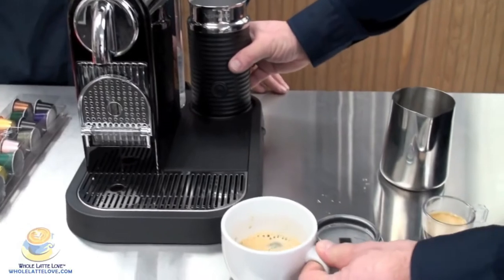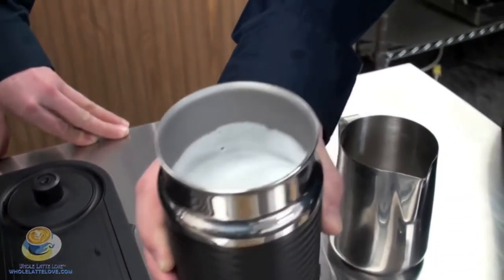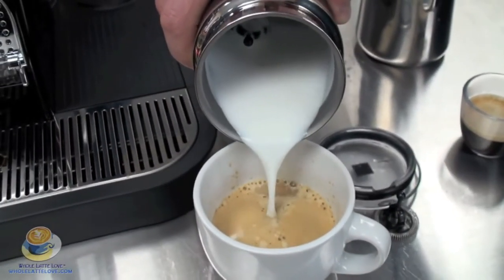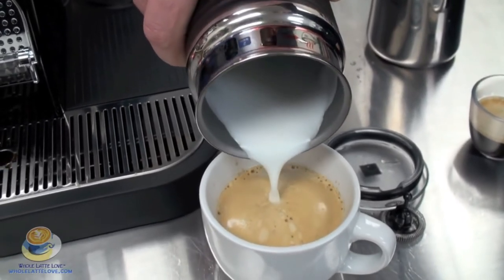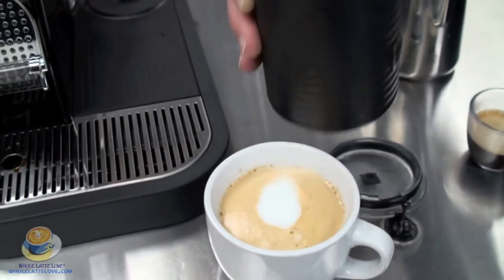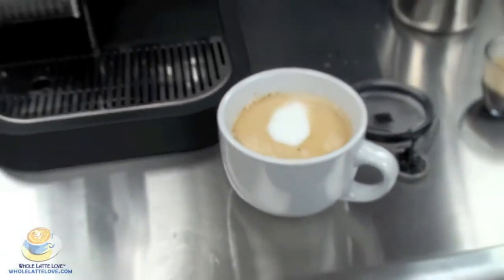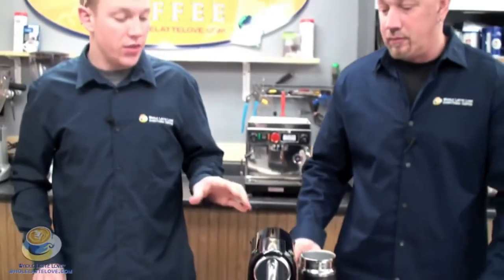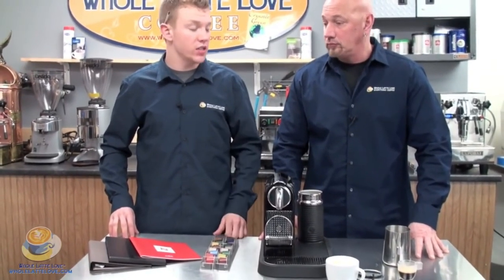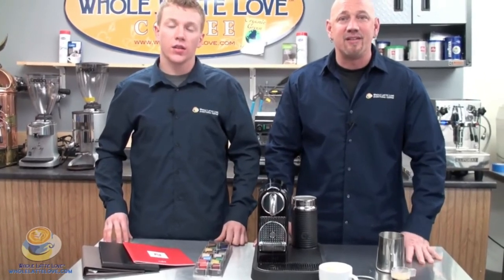Right now that's our latte milk with a little bit of foam on the top. We're just going to pour it into the cup. There you go — nice latte. So again this is the Nespresso Citiz machine, a capsule machine. Very easy to use and it's actually a really good machine. I'm Zach. I'm Randy. Thanks for joining us.